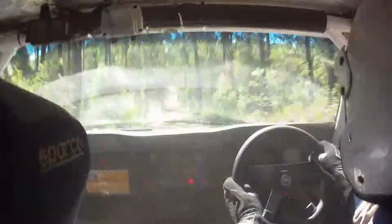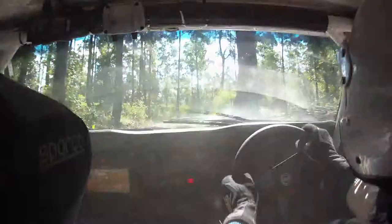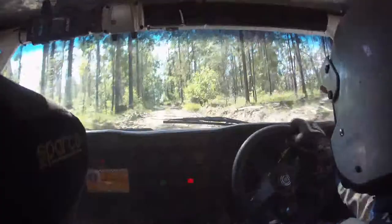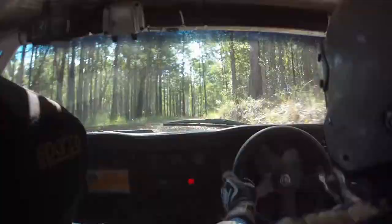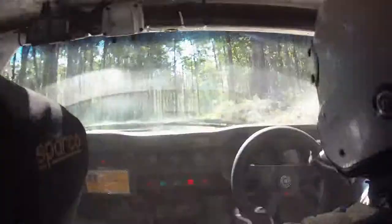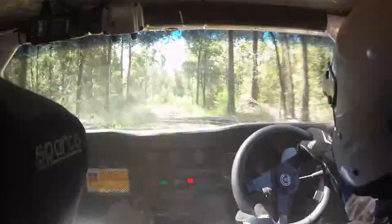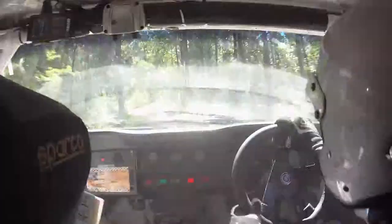Yeah, here's the double caution hump coming up. How long have we got, mate? Oh, we're not even 10Ks in yet. Road goes right, rough and rocky. 200, dip then hump, dip then 90 hump. 300, crest then road goes right, 45 plus. 300, spectator point, straight on at crossroads, portion gutter at crossroad.